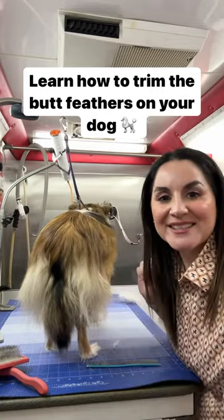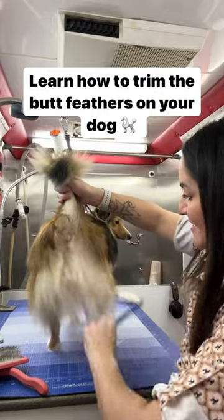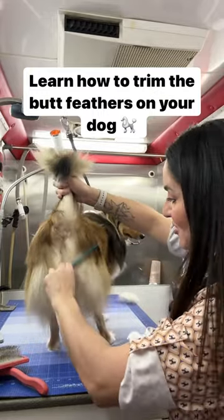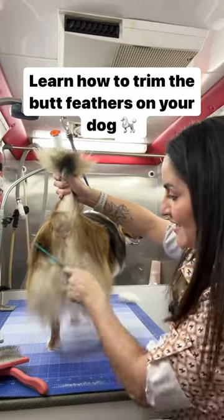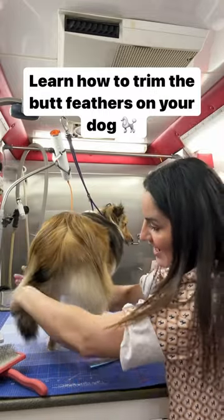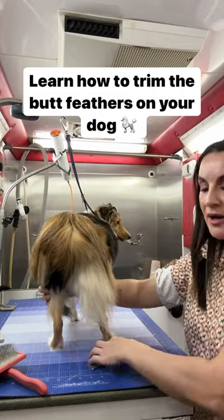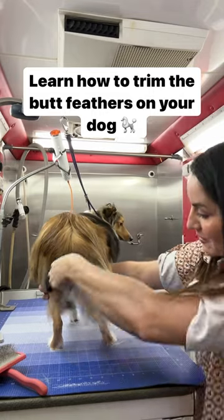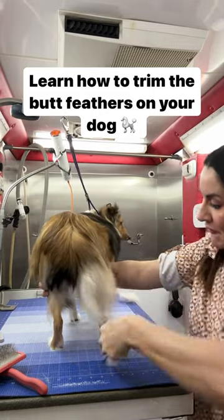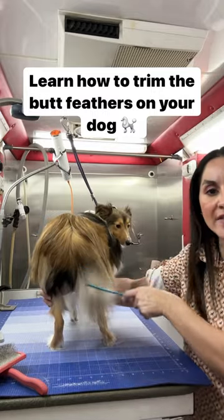You want to make sure that all of the hair is combed out, so get it all combed out. You're gonna take the tail and hold the other portion of the butt feathers from the other side — hold all of that on the other side — so this way we're only working with the hair on this one side.